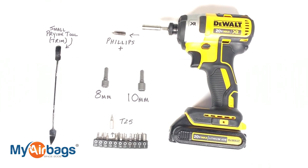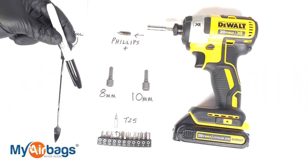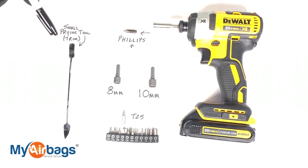These are the tools you're going to need. I have my power drill with a Phillips head, 8 and 10 millimeters, and a T25. I also have a small prying tool for the trim.